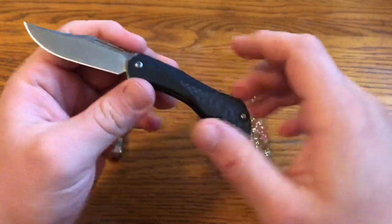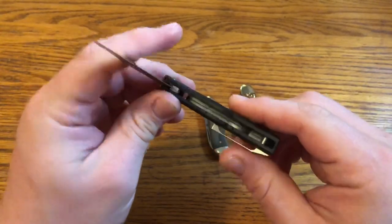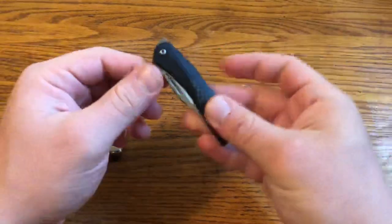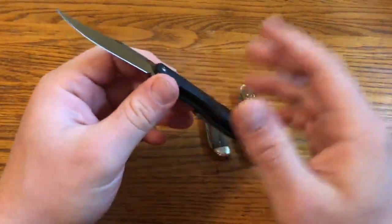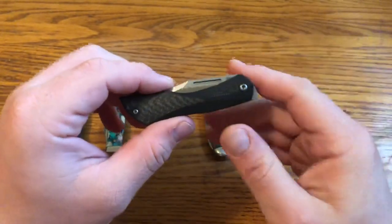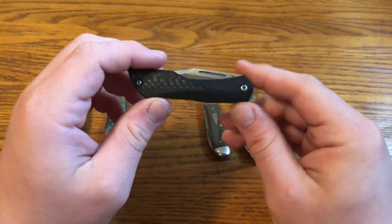I carry four inch blades at home in Pennsylvania with no blade length restrictions, but you could take this pretty much everywhere. It's essentially a two-hand opening knife — it won't come out just by shaking it, and the obvious way to open it looks like a traditional knife. I wouldn't say to take this somewhere where one-hand opening knives aren't allowed, and I'm not sure how UK knife laws would apply, but it's definitely legal in lots of places in the United States.